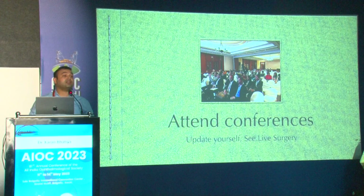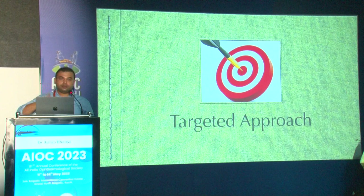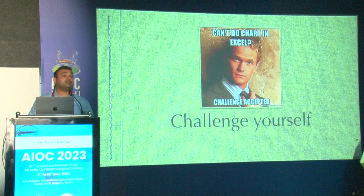Attend conferences and update yourself. In live surgery you get to see many nuances that edited videos remove. Have a targeted approach — a weekly target and a monthly target — and when you reach one, move on to the next. Keep revising these targets and you will be better prepared. Always challenge yourself, not somebody else — be a better version of yourself.